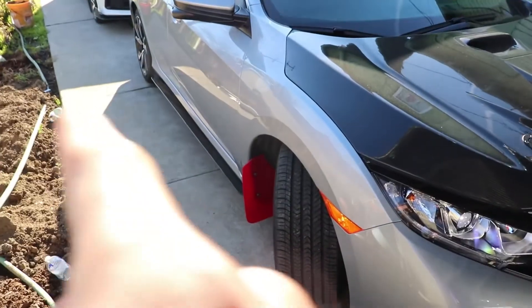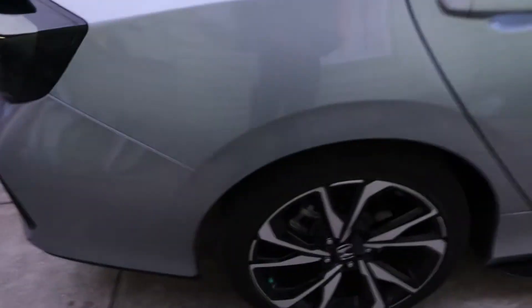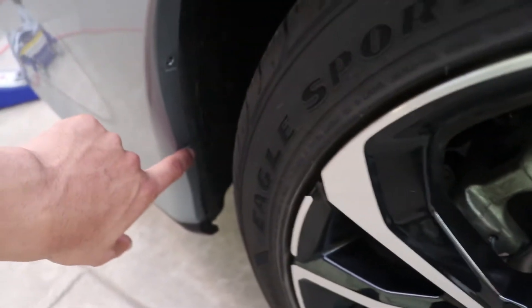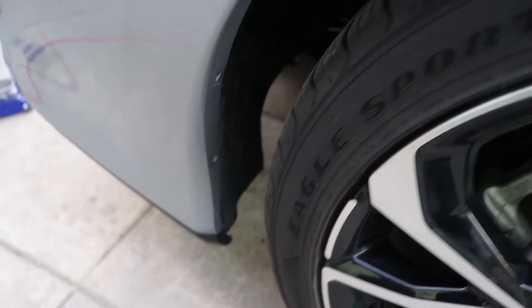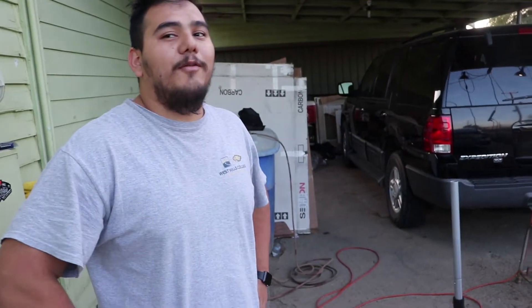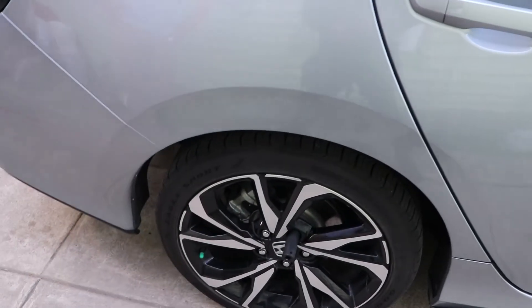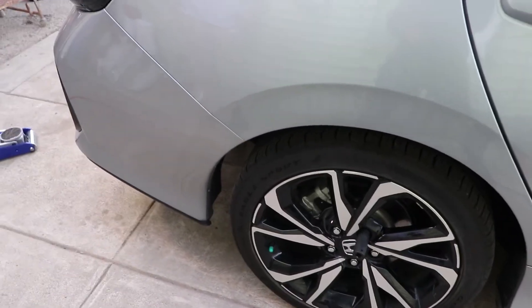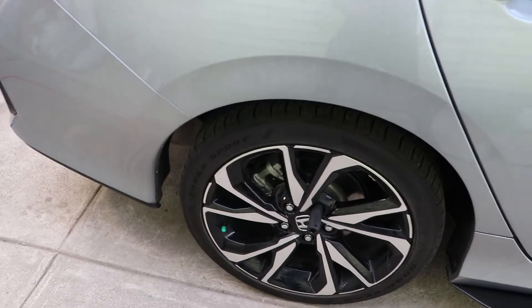One eternity later — we are back for the rear mud flaps. These are going to be a little more complicated. We have holes for two of them and we're going to need to make a third hole somewhere — some crazy fabrication. We're going to take off the wheel and show you guys what we're going to do. We'll jack the car up, take off the wheel, and then you guys will see. Don't worry, we'll be back.